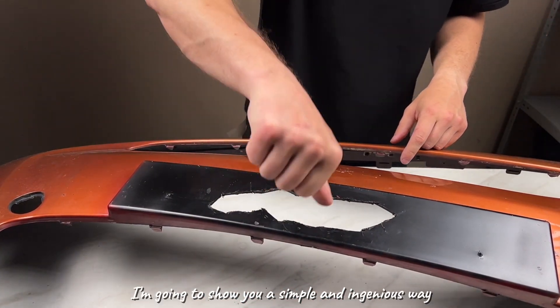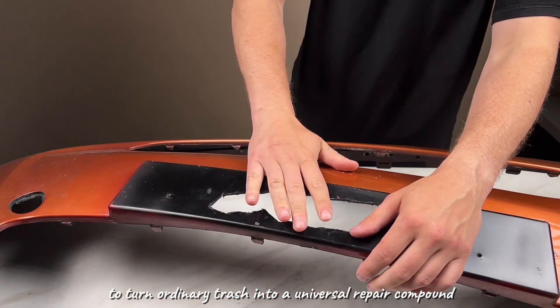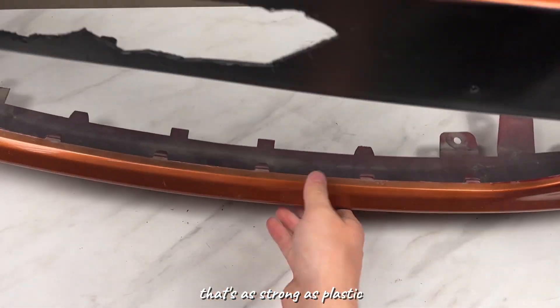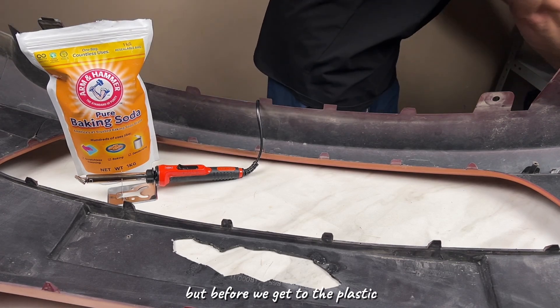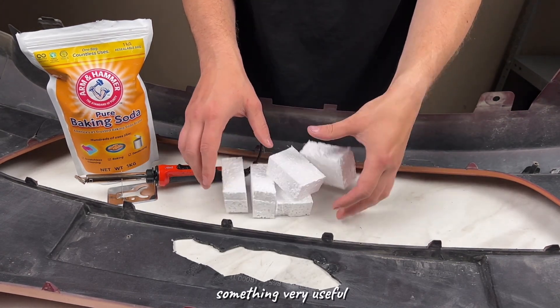Today, I'm going to show you a simple and ingenious way to turn ordinary trash into a universal repair compound that's as strong as plastic and as light as a feather. But before we get to the plastic, we're going to need something else, something very useful.